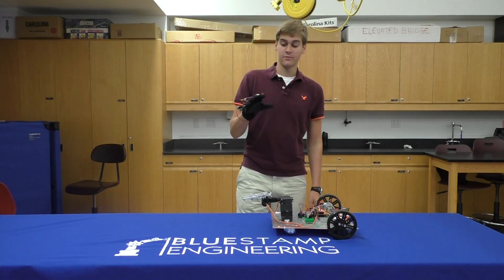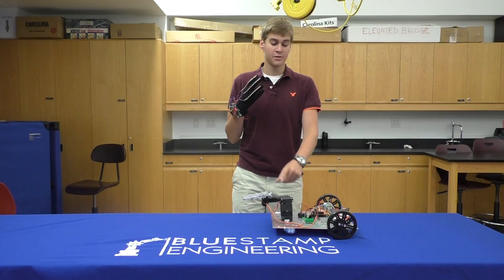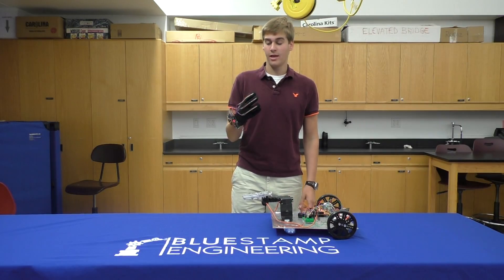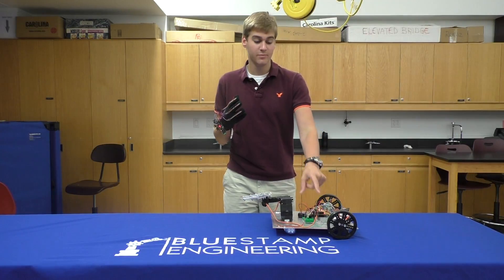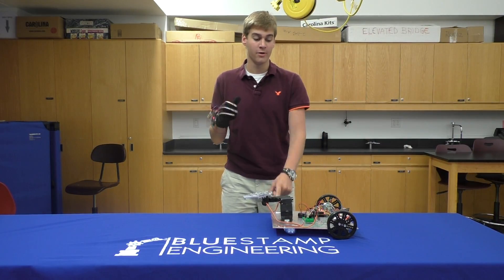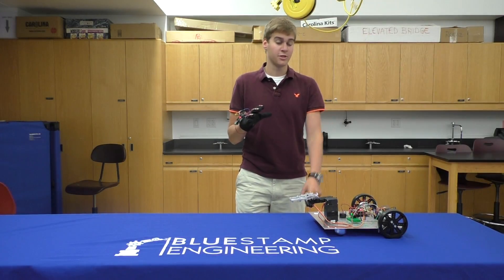When I bend different fingers, it will correspond to different signals sent to the motors. I've also programmed in a function where if I bend my thumb, it will operate either the DC motors or the servos to control either the robot or the arm. Right now it's in DC motor mode to control the robot.